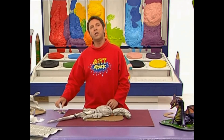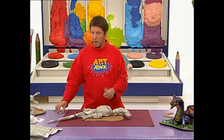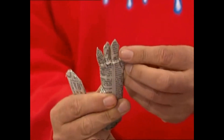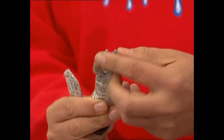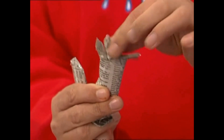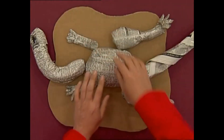Then for the front legs and feet, you need to roll two more sausages of newspaper, and then just carefully snip into the end of each one to create four claws that splay out. Just snip it in there, and just tape them into place and pop them on the front, like that.